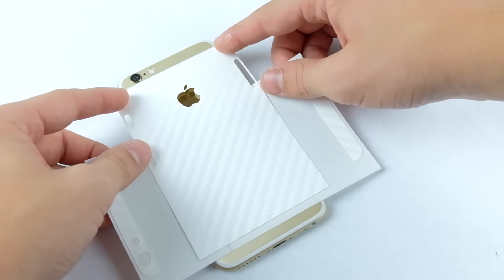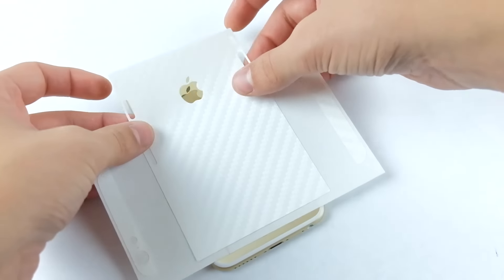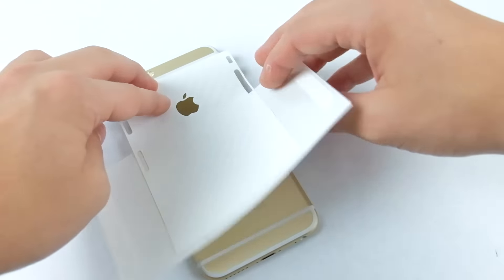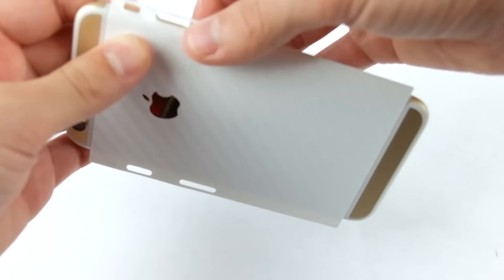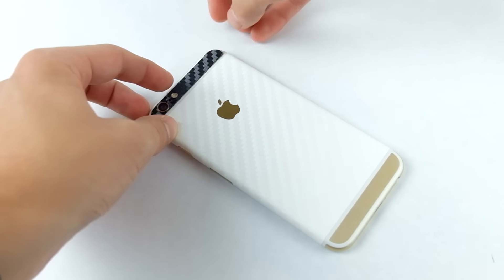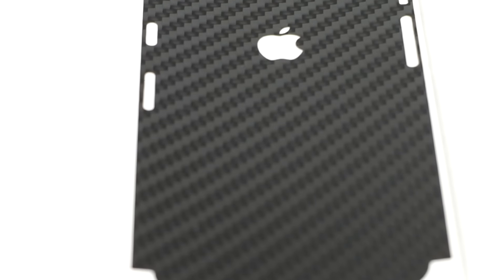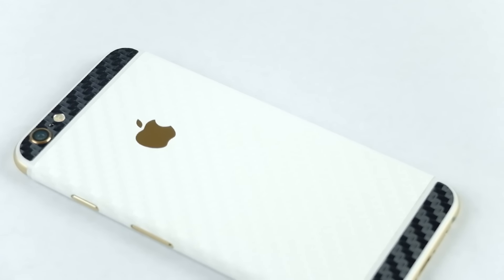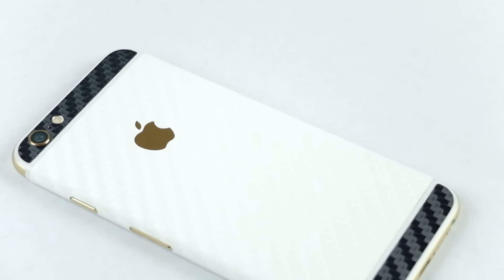Taking a look at the iPhone, I went for the reverse color scheme with a main white carbon fiber body and black carbon fiber accents. With the iPhone 6, dbrand does something really nice by including two skins — one for full coverage and one for split coverage. I applied two different split coverage ones to get this look, and I think it looks fantastic.